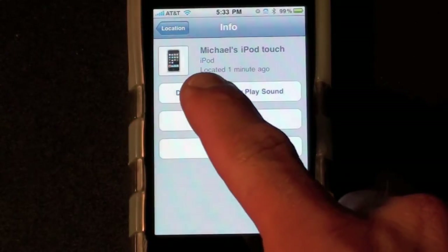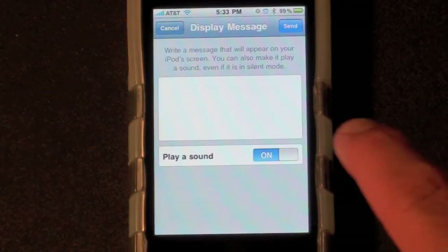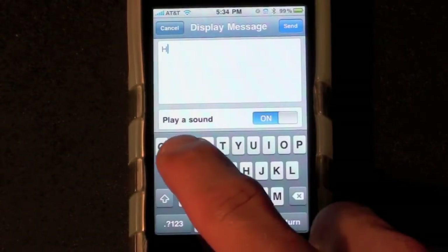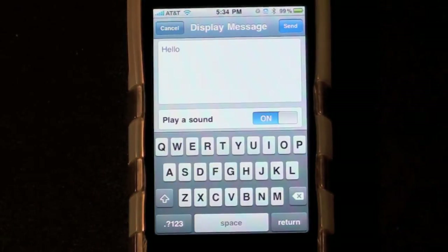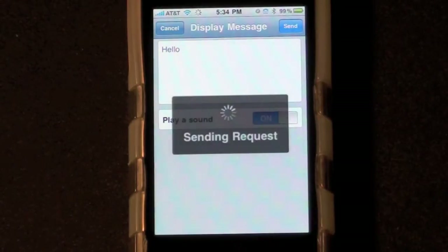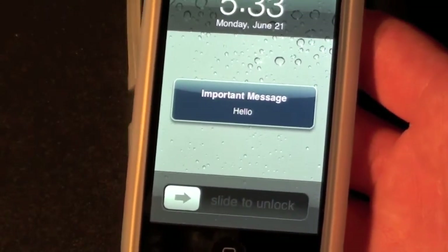So let's go ahead and display a message or play a sound. I'm just going to say hello. And I have my iPod Touch right here. So let's go ahead and send. It displays: Important message — hello.